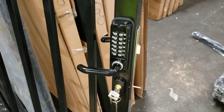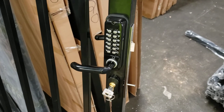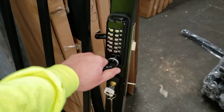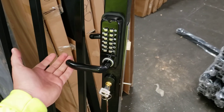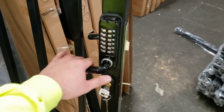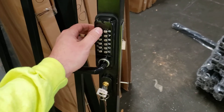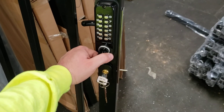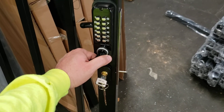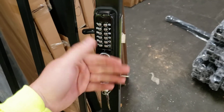Here is our locking mechanism for our mechanical locks for our pedestrian gates. To operate the mechanical locks in the open or closed position — what you do is start off by pressing clear, then the designated code that you want, push down, and then you will release the lever to be able to open the gate.